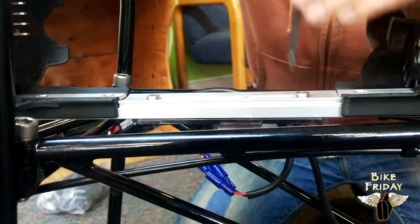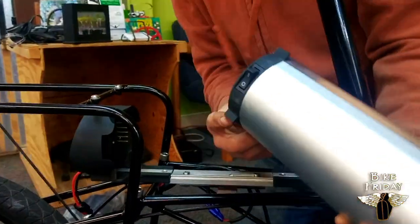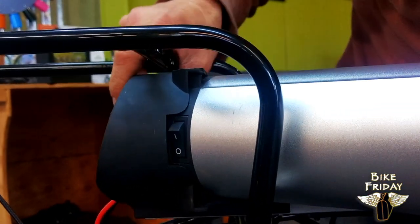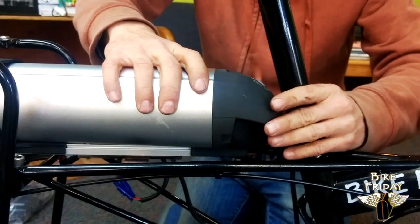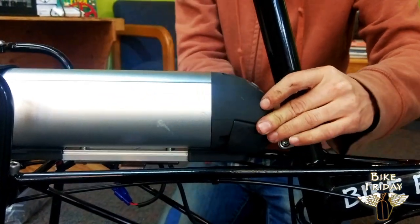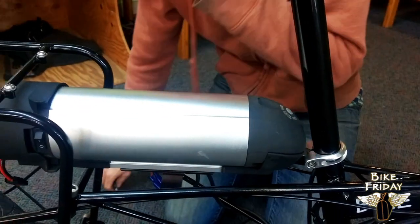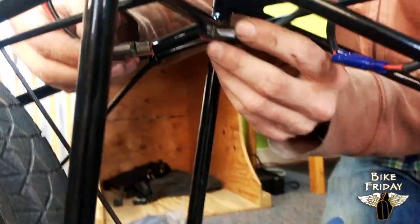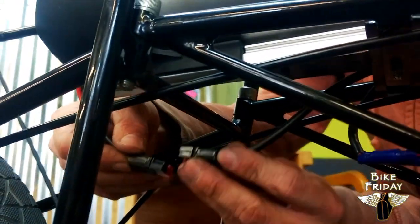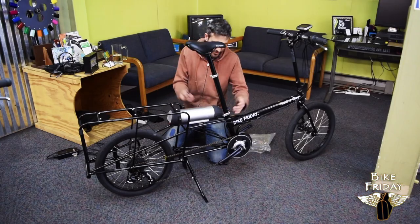With those bolts tight, I'm going to check that the battery fits in there nicely. We've got these tabs at the back end of the battery that are going to fit into the receiver section on that battery mount. Once they're in there, it slides over and lines up. Then locking it with the key will secure it in place — that battery is on there. The only thing we have left to do here is plug it in. We've got the other end of that power cable coming from the motor, and we're going to plug it in red to red and black to black. And we're all set up — we've got the battery on the bike.